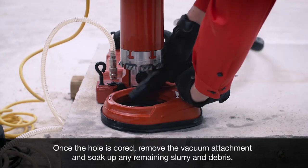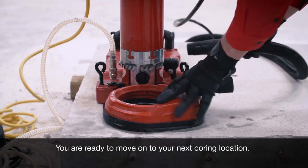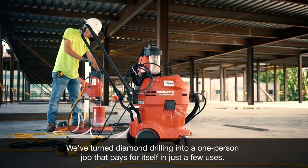Once the hole is cored, remove the vacuum attachment and suck up any remaining slurry and debris. You are ready to move on to your next coring location. We've turned diamond drilling into a one-person job that pays for itself in just a few uses.